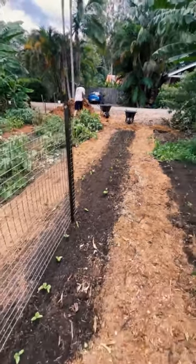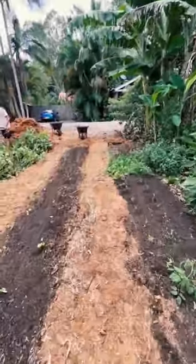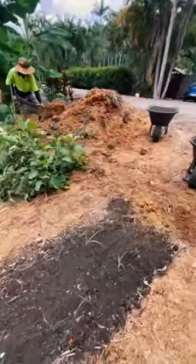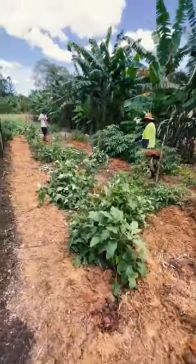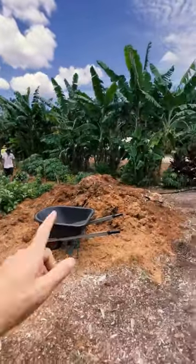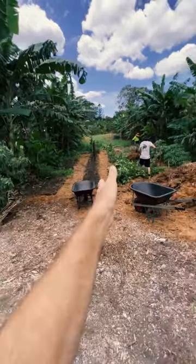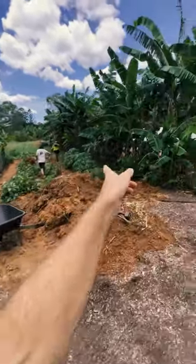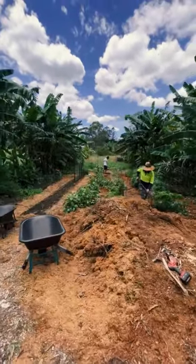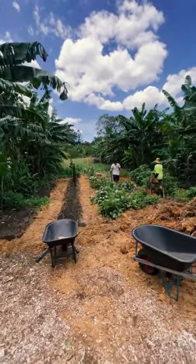We're resetting it, ready to go for another couple of months, and then we move into all the winter stuff — coriander, broccoli, and all that sort of thing. It's exciting. It's a little patch approximately eight meters from that set of bananas to this set of bananas, with five beds about 800mm wide each, and right down to where the path is it's about 15 meters long. We've been getting so much food out of that little patch.